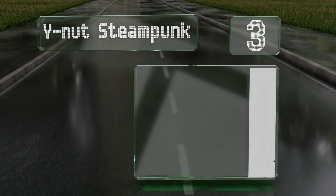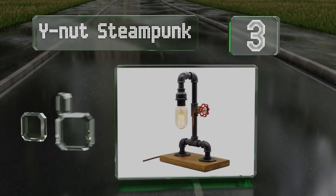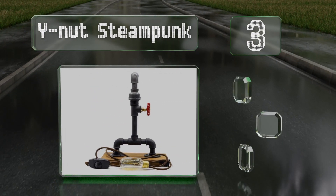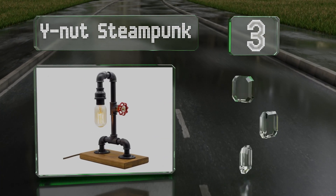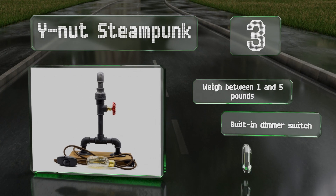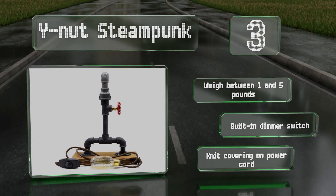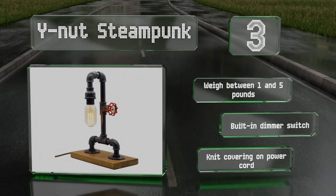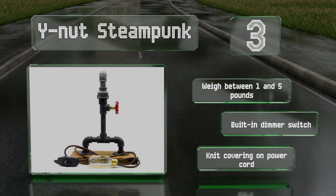Nearing the top of our list at number three, although each option of the Y-Nut Steampunk is made from rustic iron pipe, their designs differ significantly. While every model comes with a 40-watt bulb, they all have distinct accents from red valve handles to decommissioned pressure gauges. These weigh between one and five pounds each and come with built-in dimmer switches and a knit covering on the power cord.